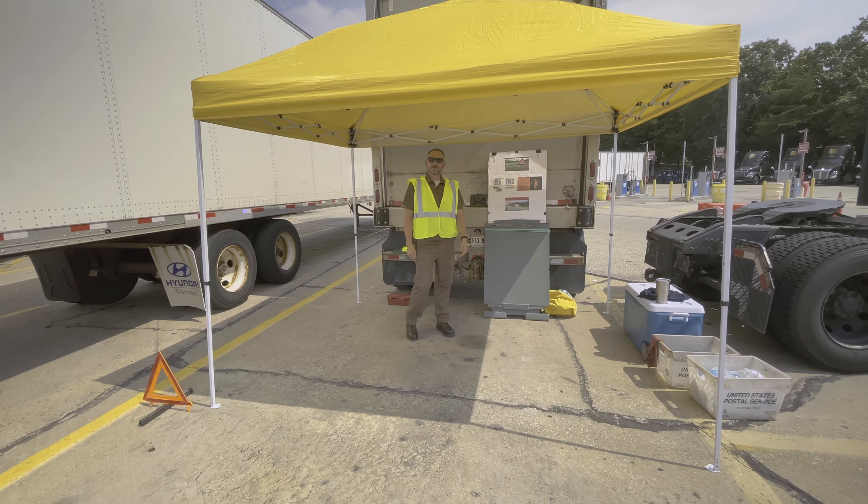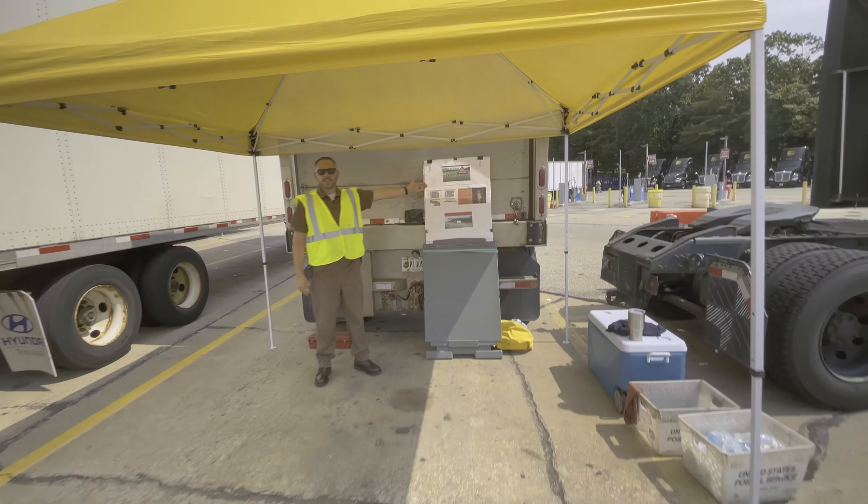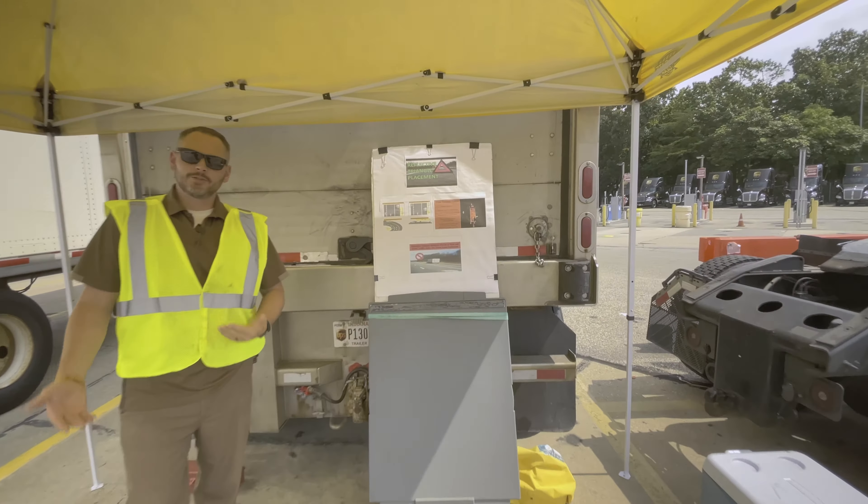I'm Lawnside CHSP and we're going to talk about today's safety demo. It's about reflective triangle placement. Unfortunately, when you use these, it usually involves a breakdown. The rule is that after about 10 minutes of being on the shoulder with a breakdown, you want to put these triangles out.